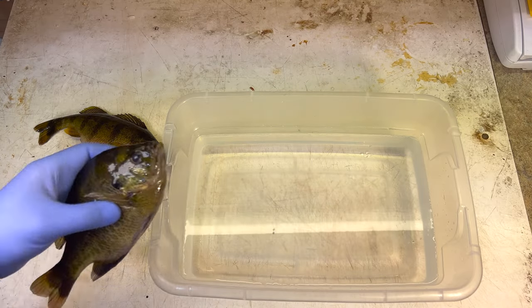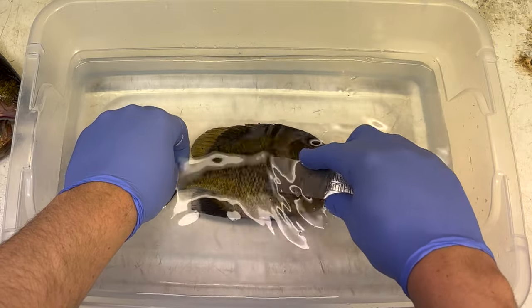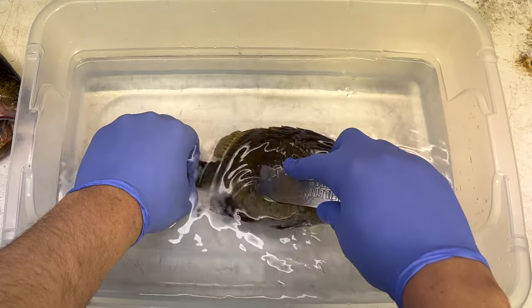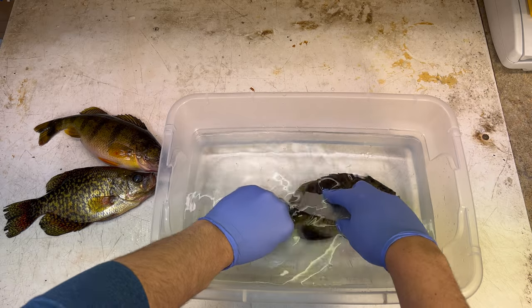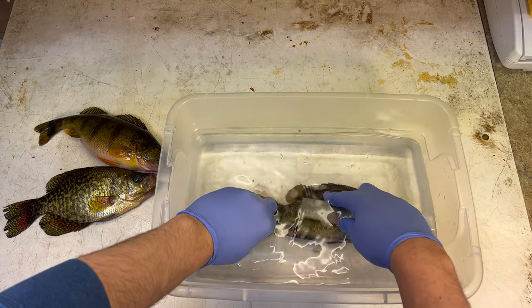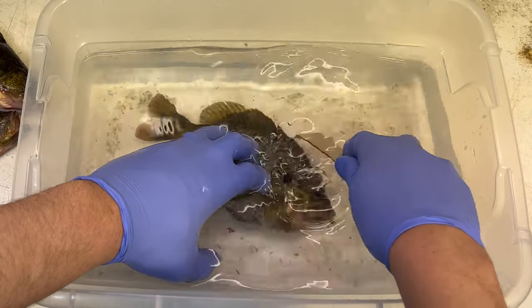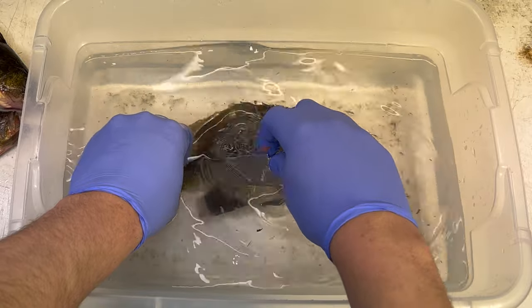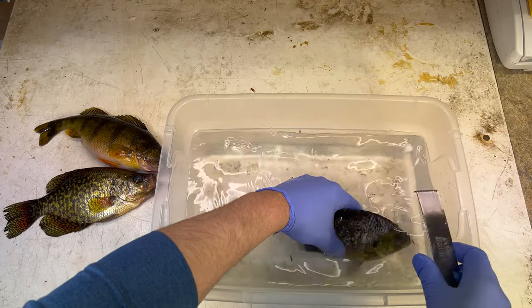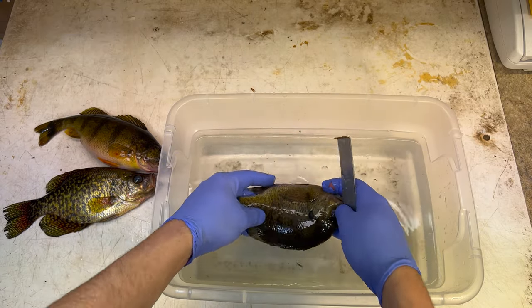All right guys, let's start with the bluegill. We're just going to put this whole bluegill in the water, hold the tail down, and just start raking those scales forward. This has a little claw on it and that's what's going to pull those scales off. Just start raking that down the fish - this is slick. All those scales just end up in the water. Get those ones on top, make sure you scrape along the fins on the bottom as well. And there you have it - one side done, just like that.